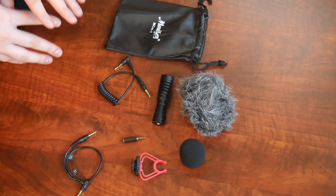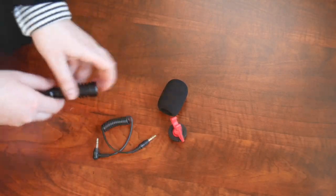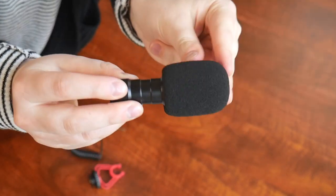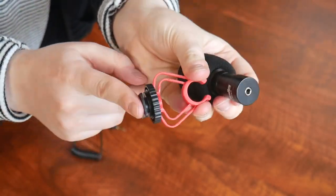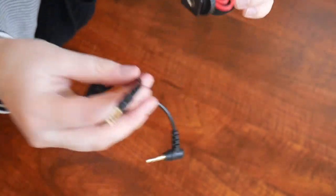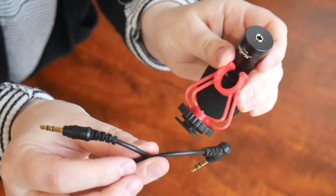I'm going to go ahead and get this all set up for my camera. Since I'm filming inside, I went ahead and added the mic to the indoor noise reduction sponge. We're going to use this little mount to attach to my camera and then it's going to hold the microphone inside. And then lastly this is going to be the attachment I need.